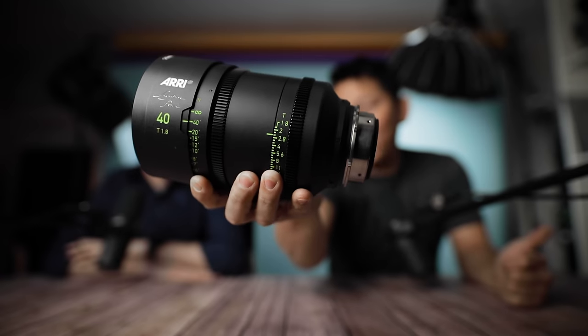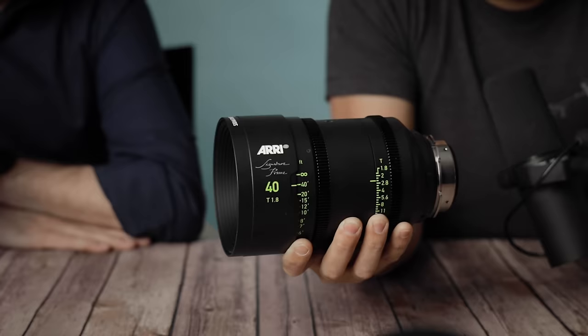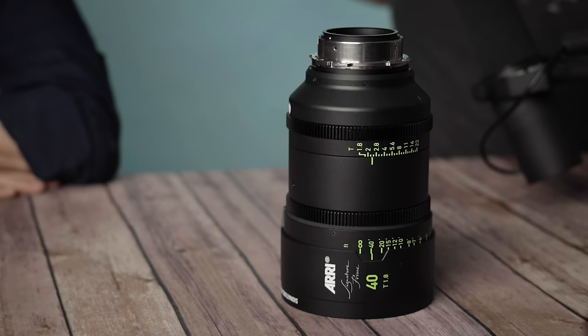Today we're talking all about lenses from ARRI — the signature primes — and probably one of the most exciting lenses I've ever had the privilege to touch. I'm actually going to put this down right now before anything bad happens. One of the things I want to talk about is the differences between really nice lenses such as this one, and one you can find on Amazon for $50.